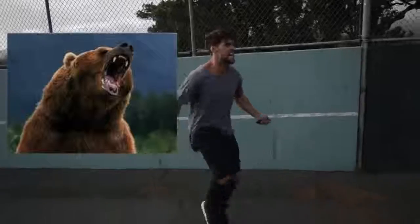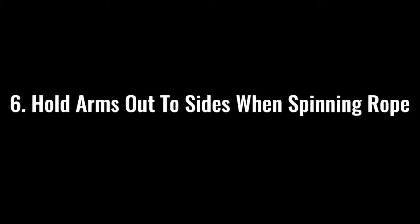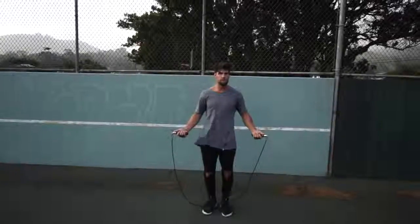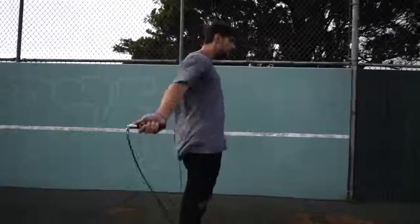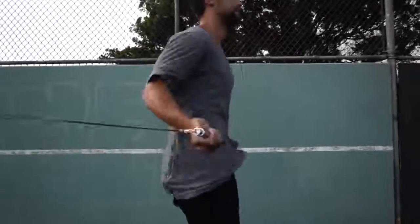Step number five is so important: make sure that you go all out with your effort. If you're jumping rope at a moderate pace, you might get some endorphins and feel kind of good, but we're here to lose weight and remove body fat. Imagine there's a bear running behind you and you need to jump rope to escape him and stay alive. Hold the rope out to the sides and spin it as fast as possible, removing as much body fat as possible.